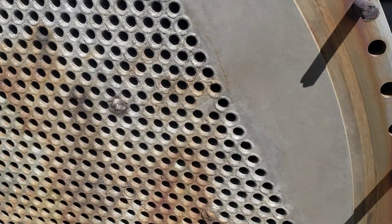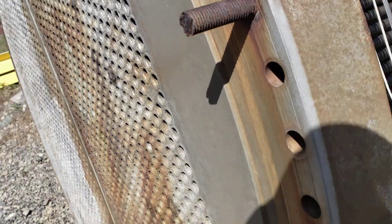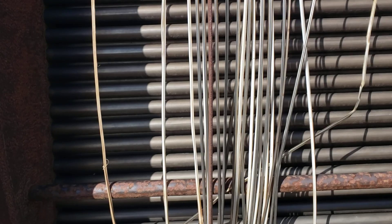I thought you guys might be interested in seeing that. It's a not-real-unusual bundle, but what's interesting is if you look at the tubes — the external side of the tubes, the OD of the tubes — it looks just fine. This was the non-corrosive side of the process. As a result, the external surface of the tubes looks fine. It just failed from the inside out.